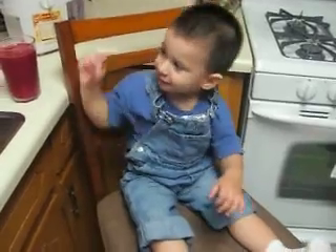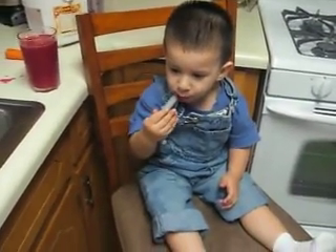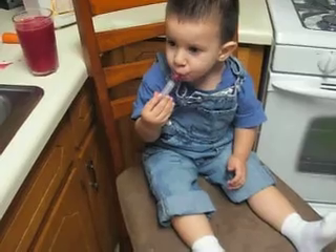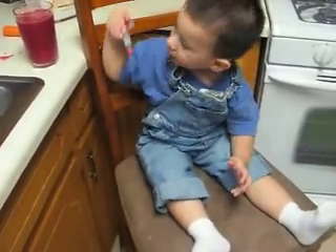What? Drink that one first. Drink it? Uh-oh, you spilled it. Do you like it?